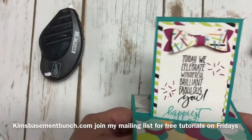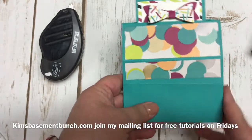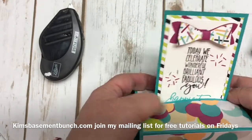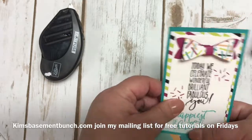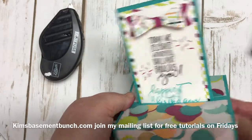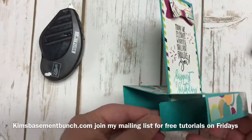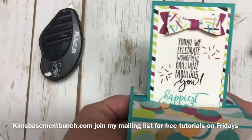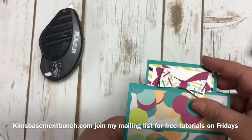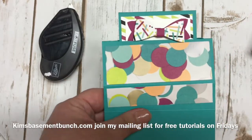So there you have it — a cute little pop-up card that you can send to someone special. Again, you may have to include some instructions for the recipient. I encourage you to check out my website at KimsBasementBunch.com for all of my Tuesday videos. I offer a cute little giveaway every single week and try to feature a different project each week. Make sure you join my mailing list for all my free tutorials that I give out on Fridays. I look forward to seeing you again soon — have a great day!